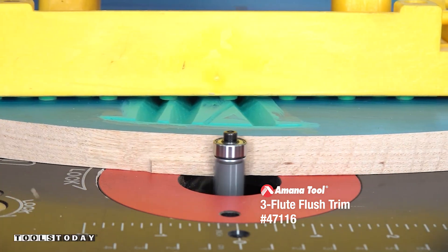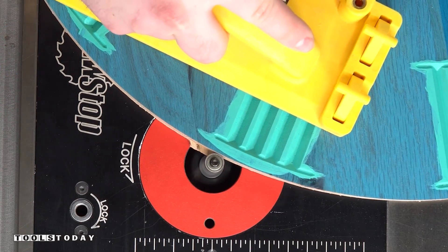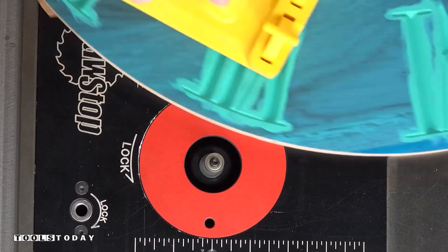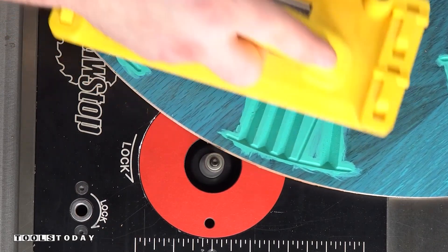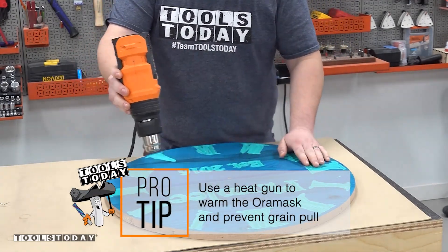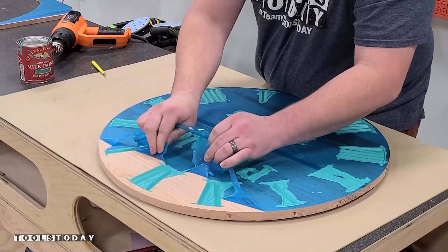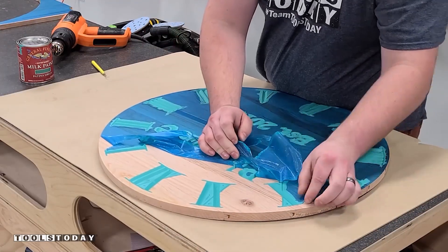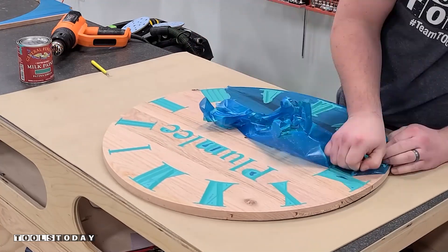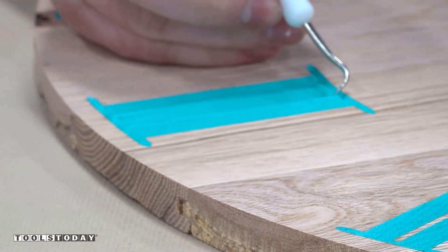Then we'll get those tabs all flush trimmed over at the router table. While we let that paint fully cure — it sets up super quick, but it takes a little bit longer to cure just like the sanding sealer — I'm using the 47116 three flute flush trim bit, and it does a really nice job leaving all the trimmed areas nice and clean. Sometimes the masking can stick down a little bit too well, so I'm just going through here with a heat gun to warm that masking back up since it's been sitting for a little bit, and this will prevent any sort of grain pulling.